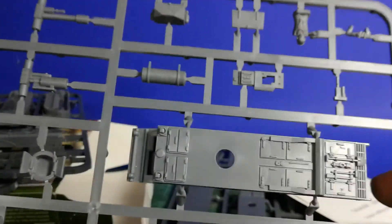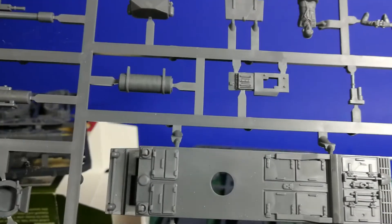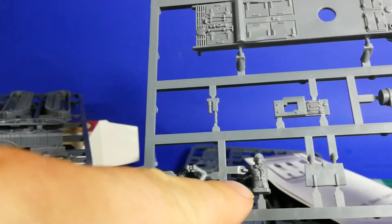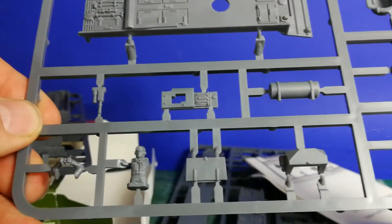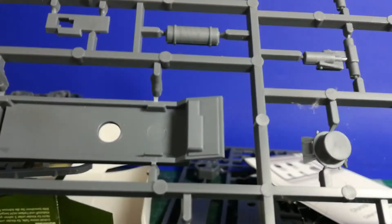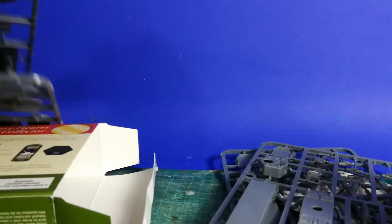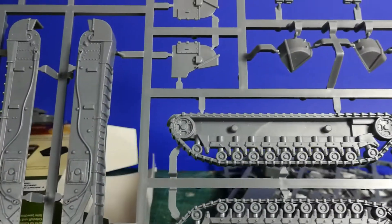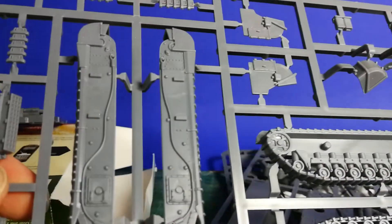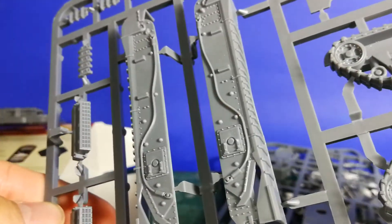So what you see is it's very detailed — nowhere any flash to rework. A figure is included too, but unfortunately there are no decals included. Really good. Oh, there is a spider! Let's take a look over here — very cool.